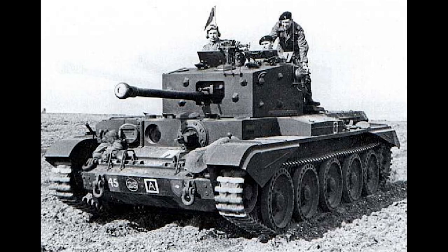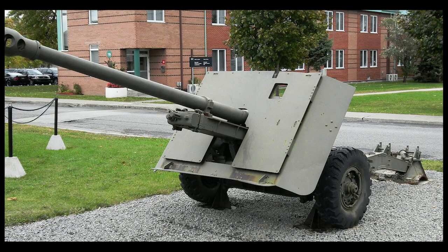The gun itself would be mounted on an existing hull — in this case, a modified version of the Commonwealth Cruiser Tank. The history of the A30 Challenger Tank began when reports of the newly introduced 17-pounder field gun's performance reached the ears of the British War Office back at home.